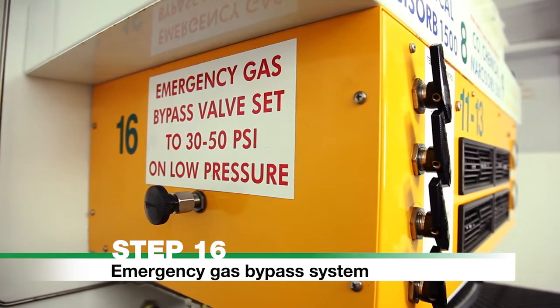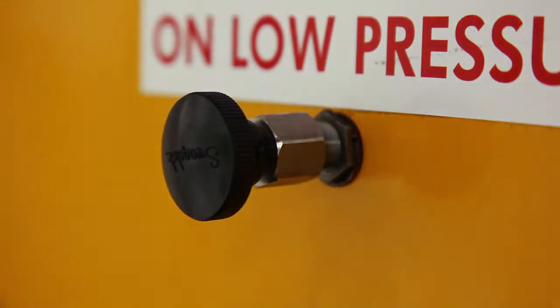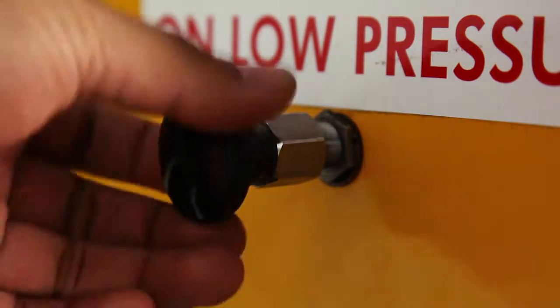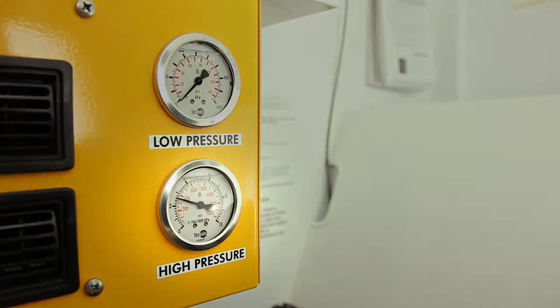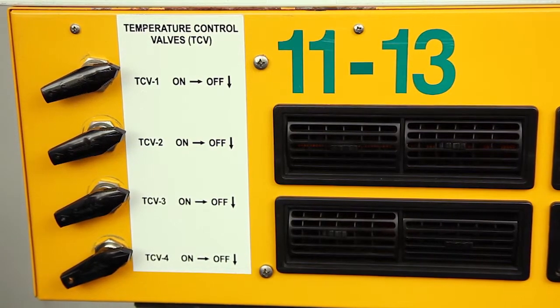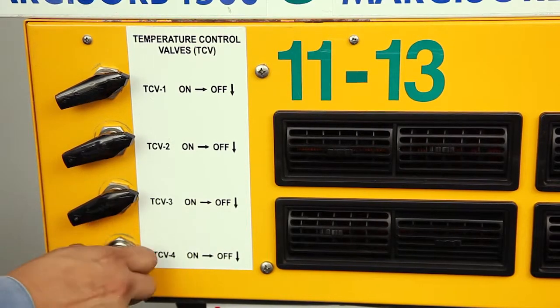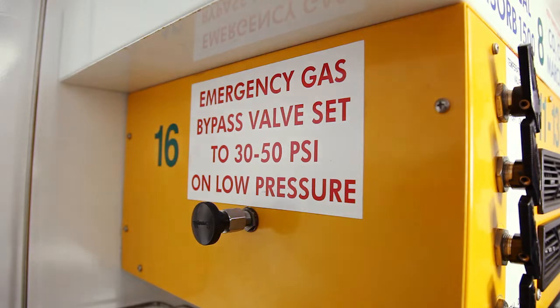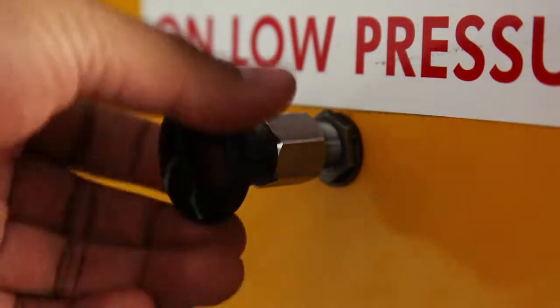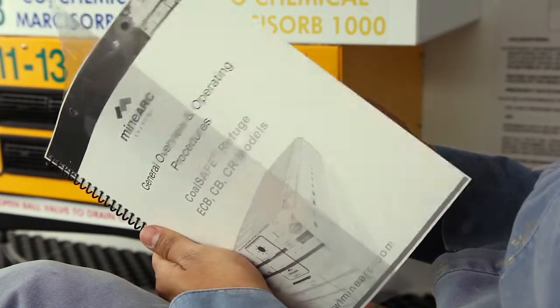Step 16. Emergency Gas Bypass System. This is a safety feature designed to extend the duration of the refuge. It must only be activated after 96 hours of normal operation. Before activating, the high pressure gauge on the scrubber must read below 400 psi, or the scrubber airflow with all TCVs on must be too low to maintain CO2 concentration below 1%. To activate: ensure all TCVs are on, then open the Emergency Gas Bypass Valve on the left-hand side of the scrubber system by rotating the knob counter-clockwise until the low pressure gauge reads between 30 to 50 psi. Use the lowest pressure that allows gas concentration to remain at acceptable levels. For further information, refer to General Overview and Operating Procedures.